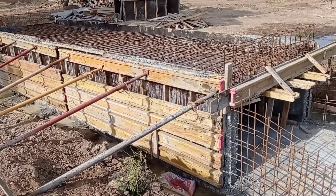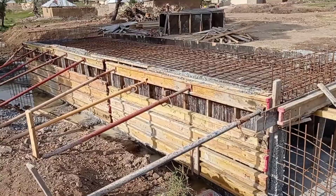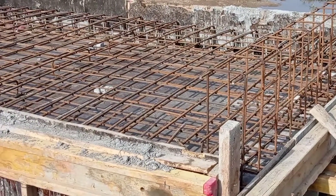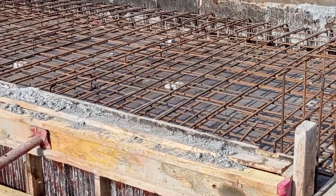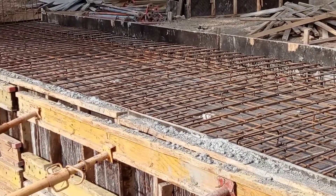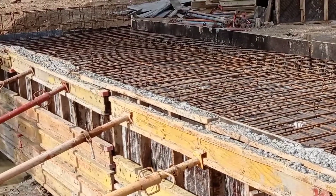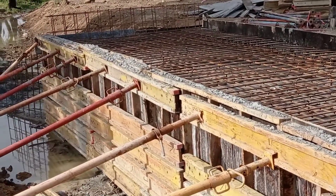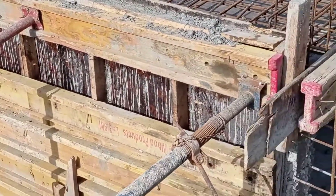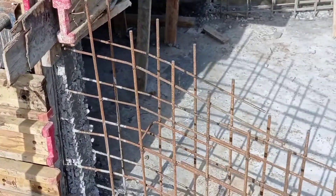You can also see that we fix the reinforcement bars for the head wall as well as the wing walls. For both wing walls and head wall we used Y12mm bars. You can also see that we use concrete spacers at the bottom of our bottom mat.